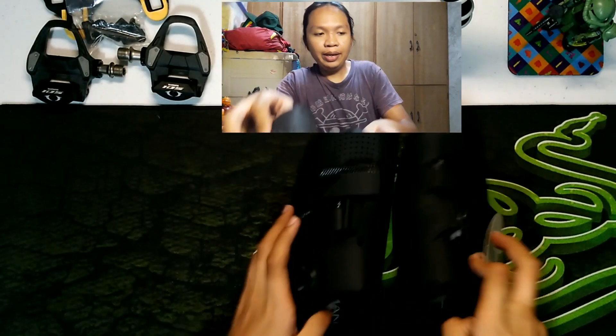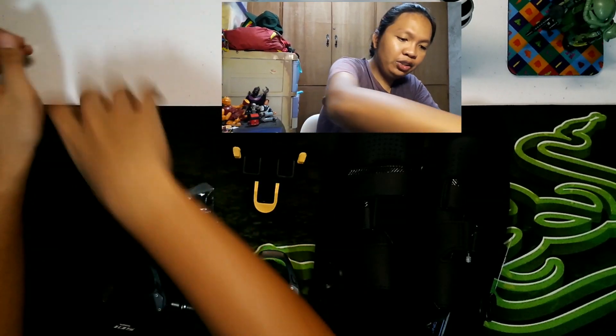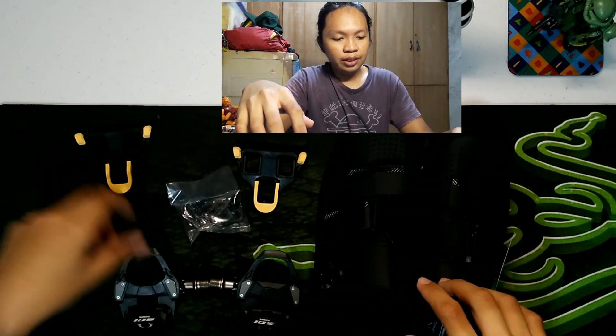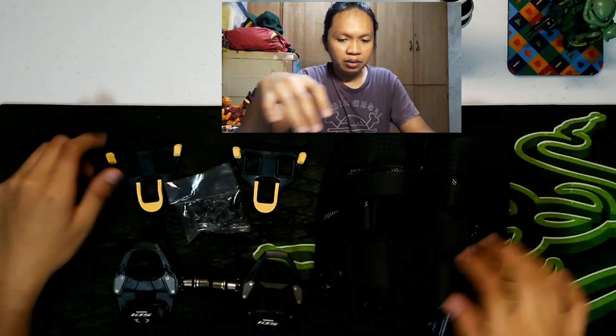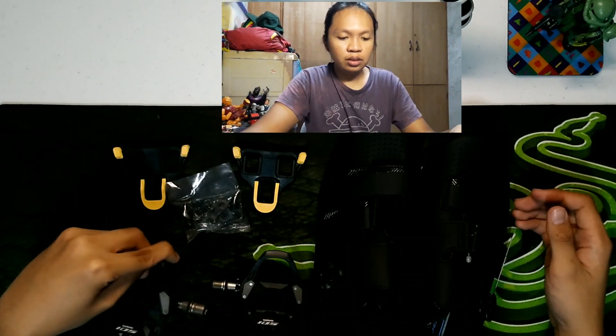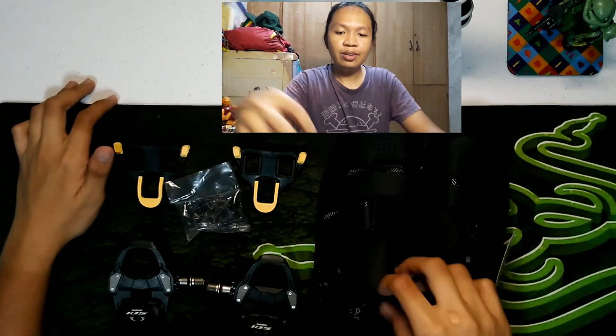So, yun yung nabili ko — sapatos tsaka itong pedals. Anong impression ko dito sa nabili kong ito? Okay naman siya. Sa price, siguro okay na rin siya. Sa design, maganda rin. Halos di naman sila nagkakalayo. Ang nagkakalayo lang siguro dito yung mga material na ginamit. Pero masaya na ako na nakabili ako nito. Napag-ipunan ko, nakabili ako. Nagbunga naman yung ipon ko.